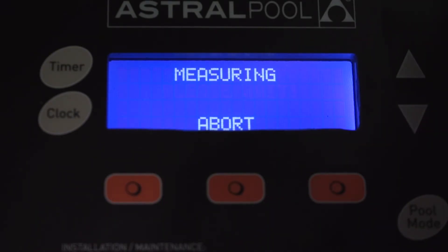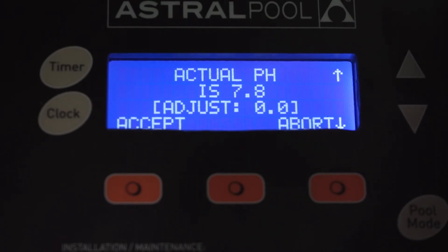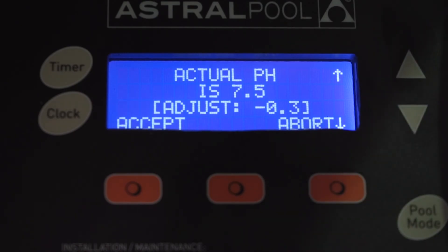Now what it's actually doing is taking a measurement of the probe that's in the factory set calibration solution. It's going to read what it thinks the calibration solution is. We know it's factory set to 7.5 and it's actually measuring 7.8. So what we're going to need to do is with the up and down arrows — you can see my thumb moving — we're going to adjust that down to 7.5 and then simply press accept.